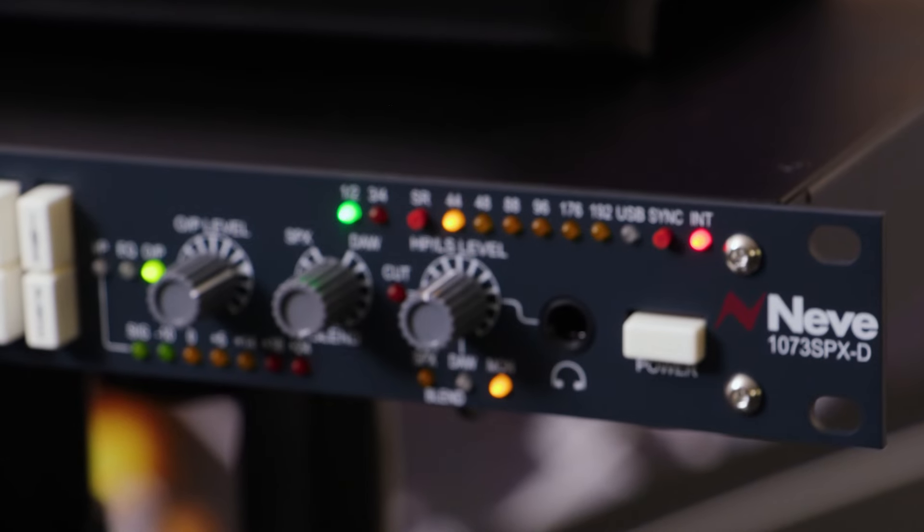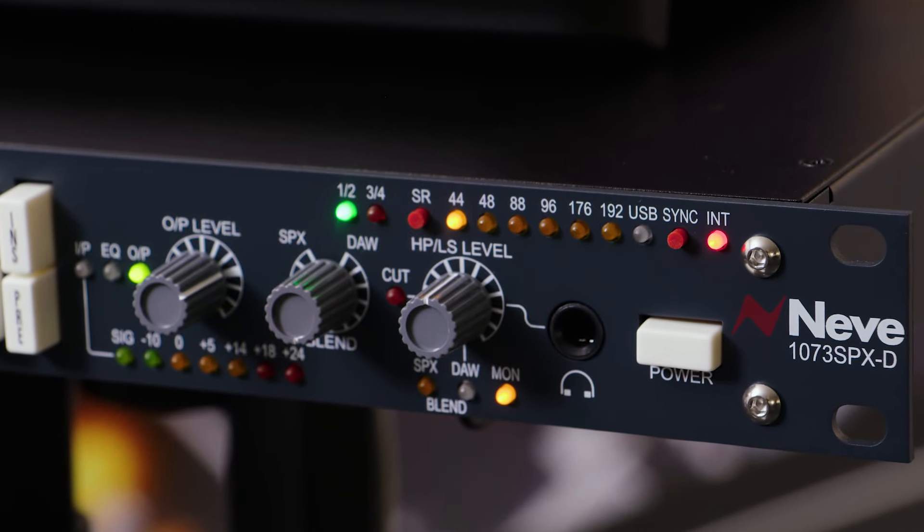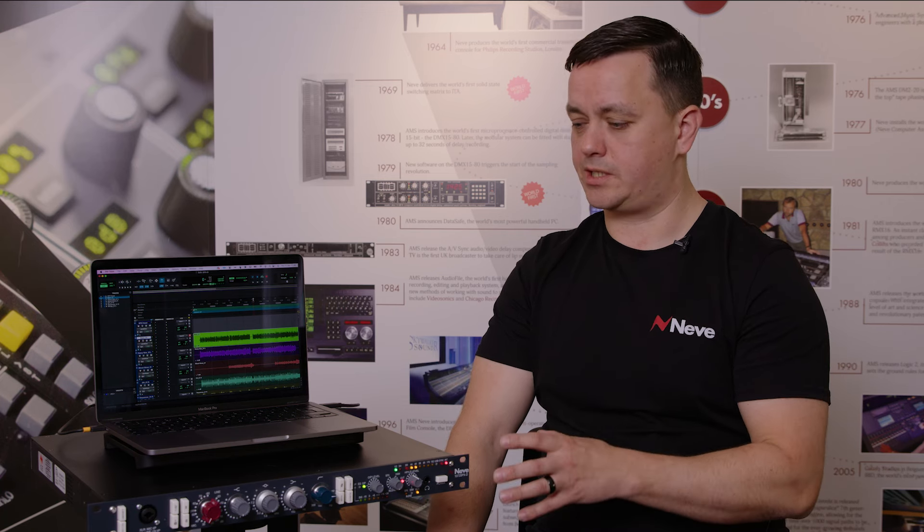With the 1073 SPX-D we've opted to include a complete digital audio interface — it isn't just a digital option that gives you I/O on just the channel strip side. It has full monitoring capability and expansion options via multiple modes, so it really is a single unit that can do everything you need in any studio environment.